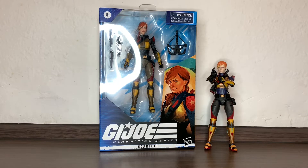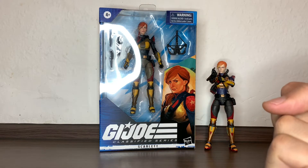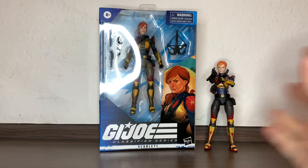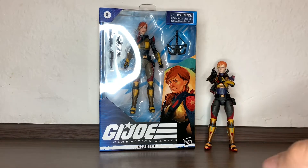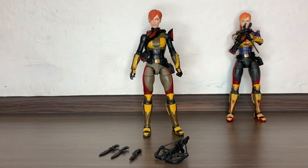Hi everybody, it's Galactic Man Larry here again, and today we have in front of us from the G.I. Joe Classified Series line the Red Deco Scarlet, which I've had there for months, but today I just decided it's time to replace this one. And there we have her out of the packaging.